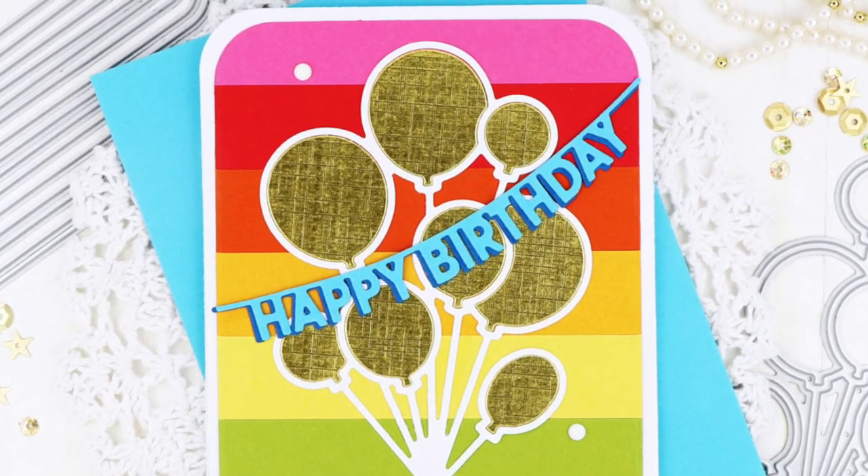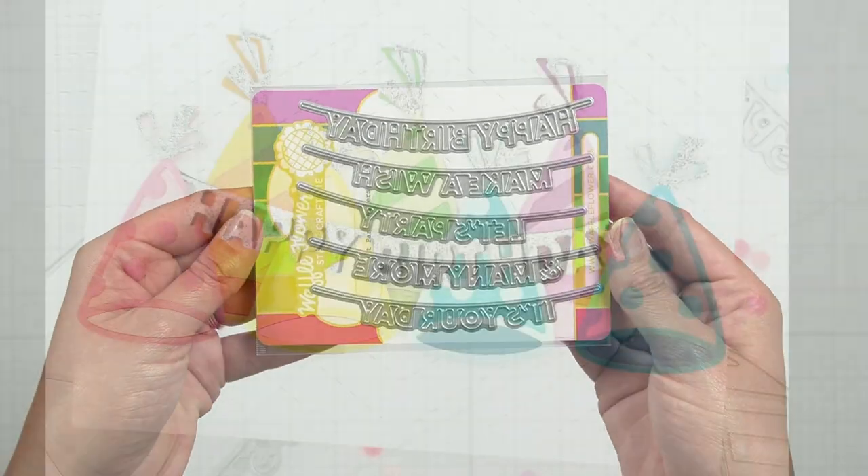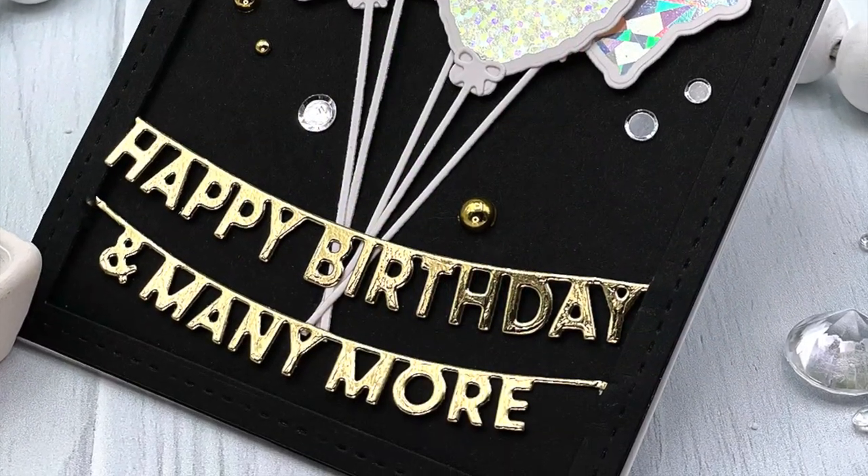Nothing says party more than a banner. The paper cut party banner die set includes a variety of birthday sentiments that can be used on their own or together. Each banner is wide enough to span an A2 card at its width.